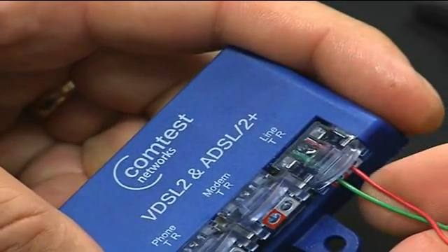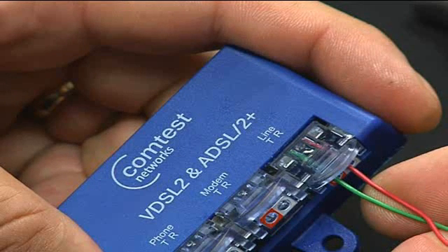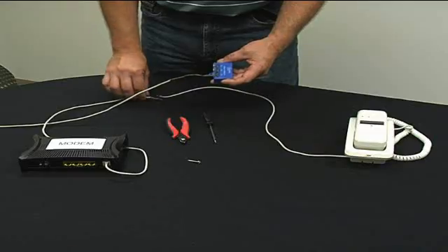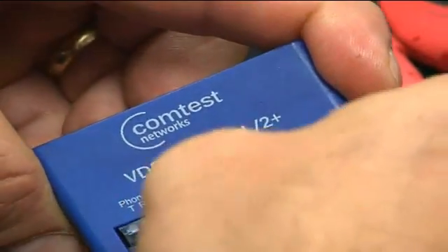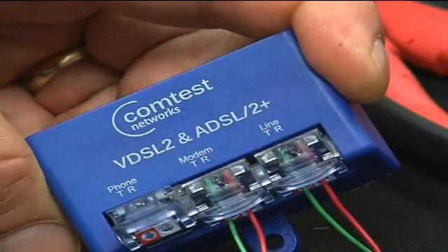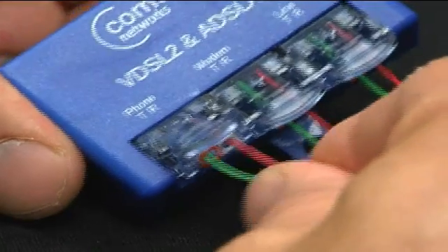Press the IDC closed until it locks into place. This will complete the connection. It may take some force to close the IDC with thicker wire gauges. Insert the pair going to the modem in the modem IDC and close firmly. Finally, insert the phone pair into the phone IDC and close firmly.